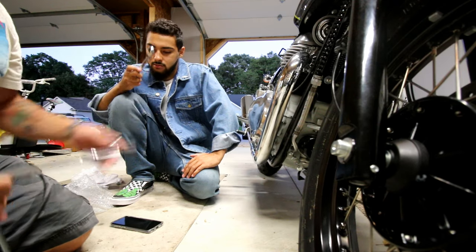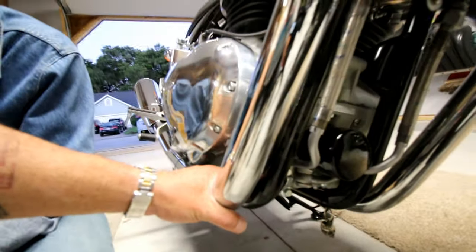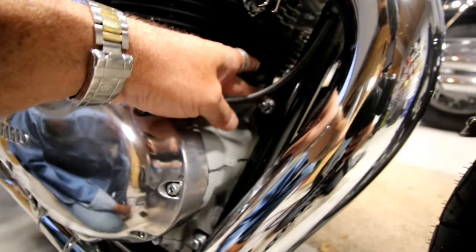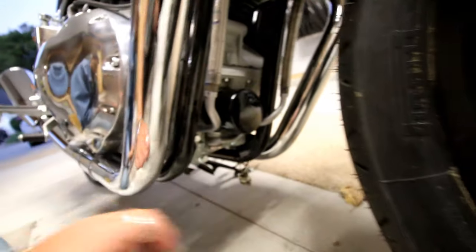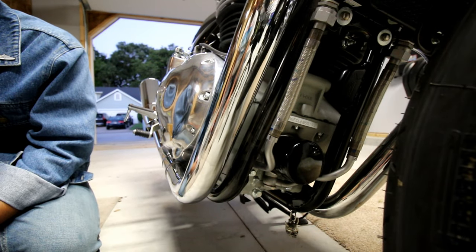We're going to be using 14 millimeter wrenches — I've got a 14 millimeter socket. We're going to be taking the bolt out right here, and there's a 14 millimeter nut. This bolt goes all the way through the other side, so we're going to be holding on with a 14 millimeter box wrench on the nut back here, unscrewing that bolt. We'll do that on both sides — I'll just show you one side so we don't bore you.